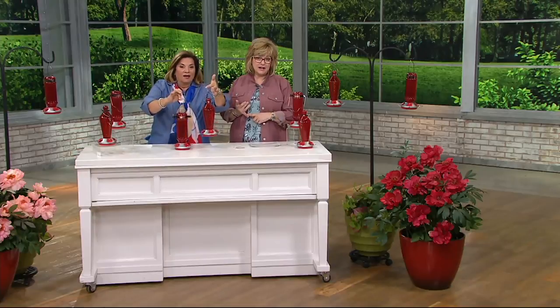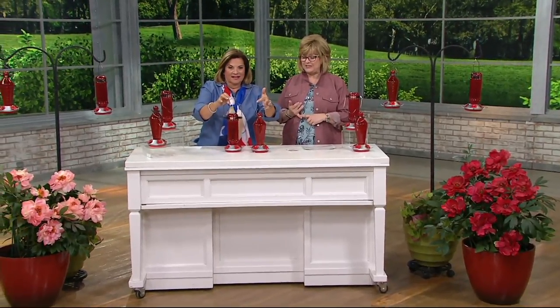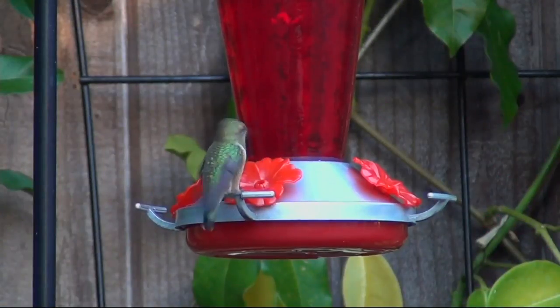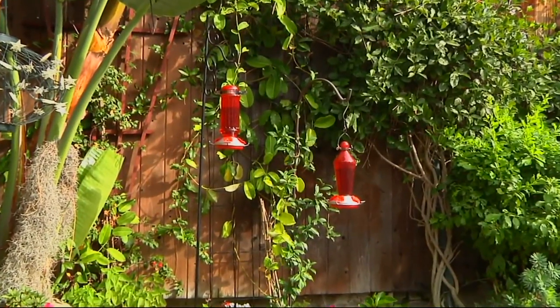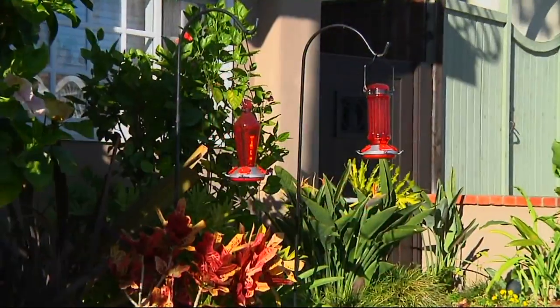Our price today is two payments of $16.75. We now have 700 sets ordered and we don't have many of these left. We are officially in limited mode on what we have for the season on these hummingbird feeders.